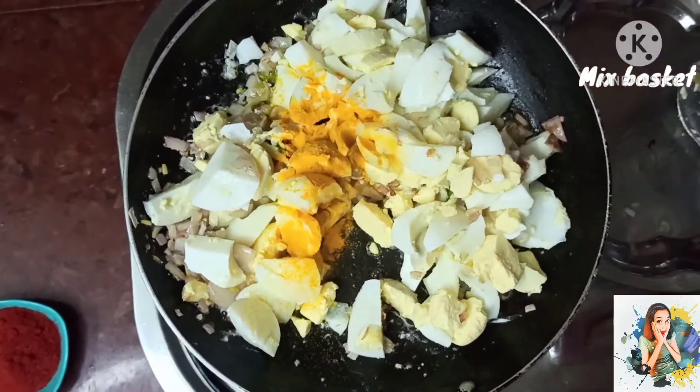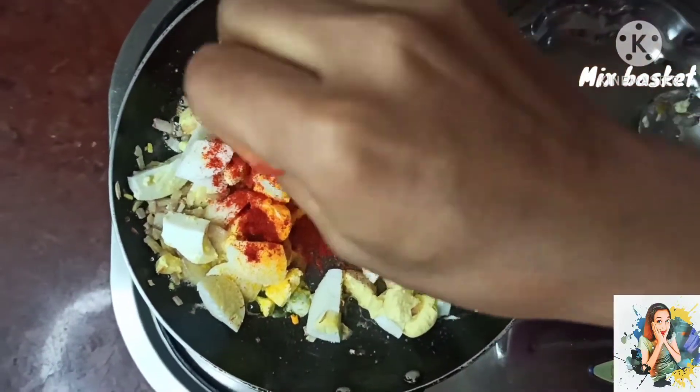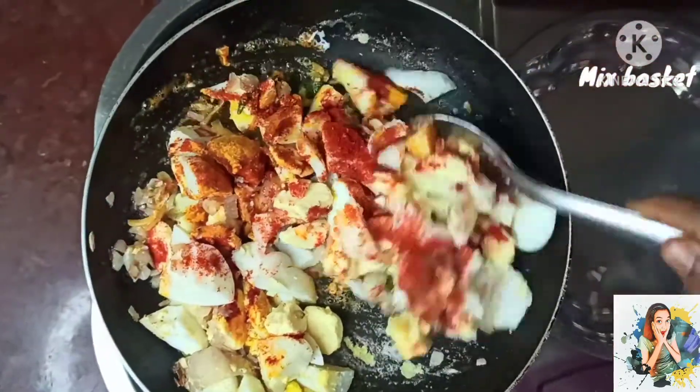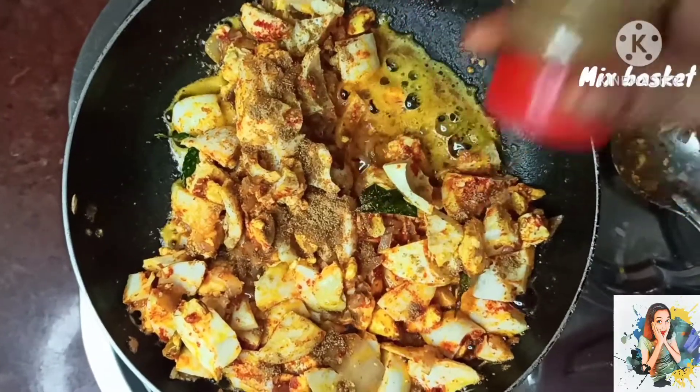Add a little paste, salt, 2 tbsp of karma, a little garam masala, add a little paste, a little honey powder, a little jeera powder.